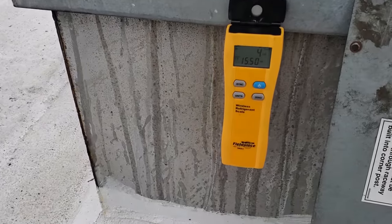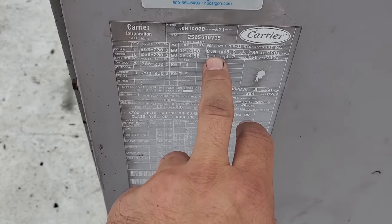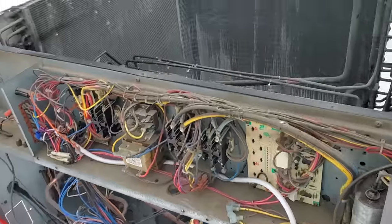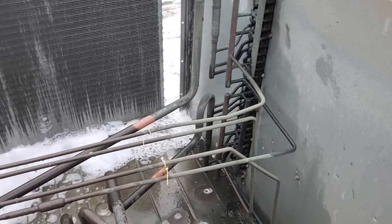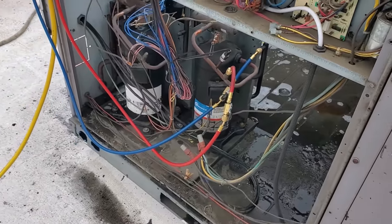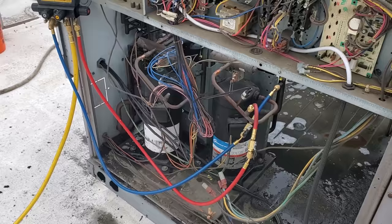That's kind of scary — I only recovered about five pounds out of the first stage, and I believe it takes a lot more than that. First stage takes 8.6 pounds. With the head pressure we were running, I wonder if we have a restricted metering device. Well, we're going to finish cleaning it and then put the proper charge in and test it from there. While I'm sitting here, I might as well recover the second stage too, just to see if we're charged correctly on that.